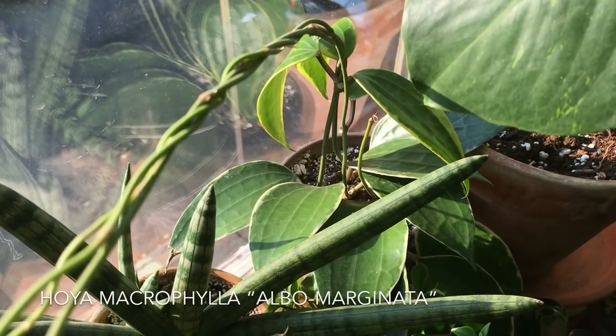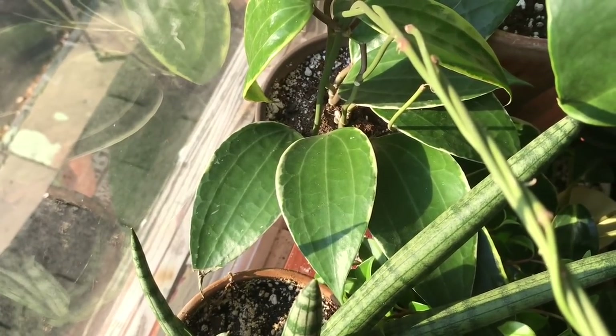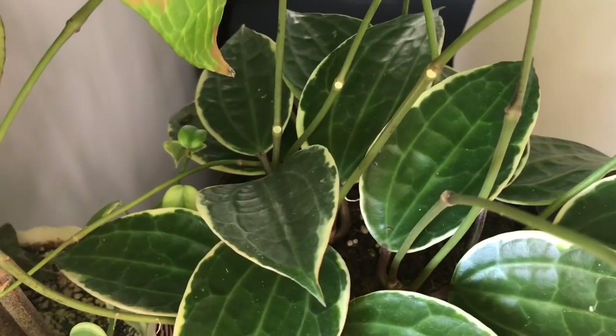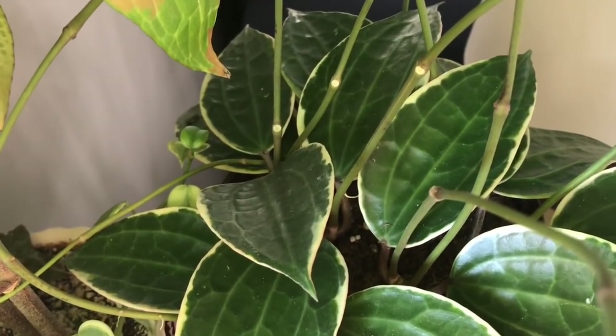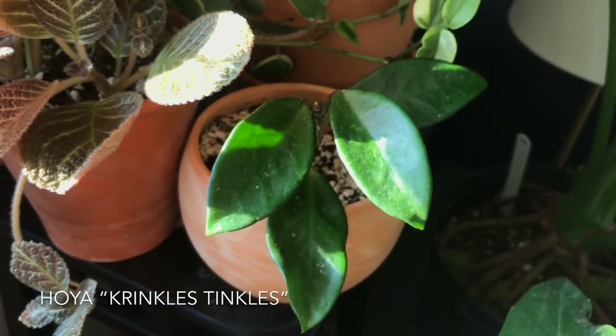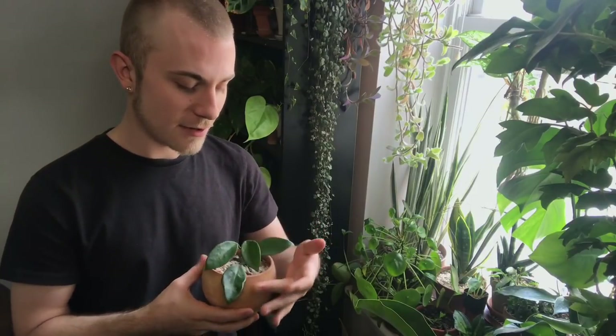I have one more Hoya over here — this is a Hoya macrophylla. I think Alba marginata is the correct cultivar with the white edges. This would get a nice pink color with more light, which is why it's right in the west-facing window since this one can take a little bit more light. And then there's a Hoya krinkle tinkles, which I believe is a cultivar created with Hoya krinkle 8. This is one of those Hoyas from the legendary Hoya lady who runs the Coco Ranch — definitely not one you would walk into a plant shop and see.